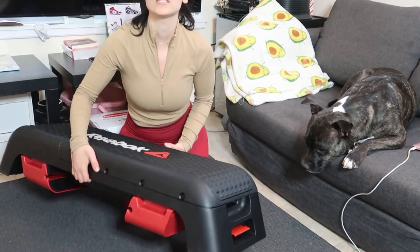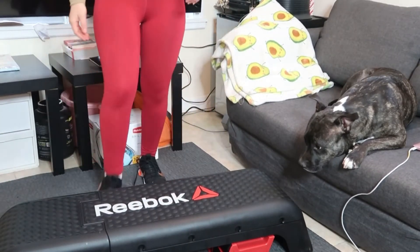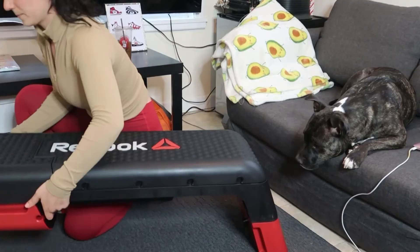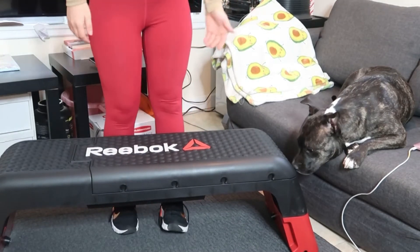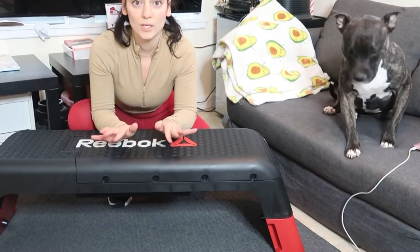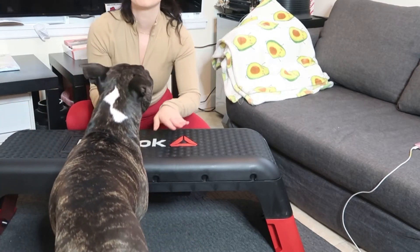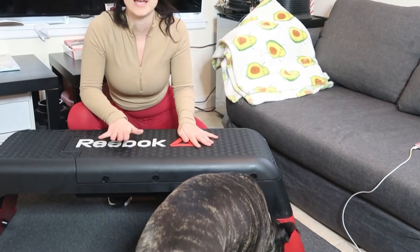It comes with these handles here, which you can use to change the height of the bench. So you can go from using it for step exercises or squats, and then you can raise the height of the bench up to basically knee height. This is a really great height for virtually any exercise that you need. If you go to any gym, most benches are a little bit higher, but for at-home equipment, you don't need it to be any higher than this.